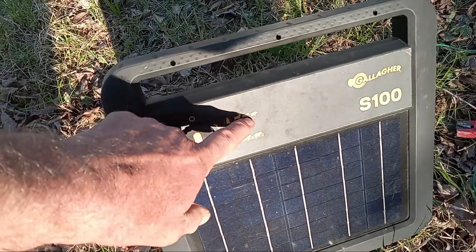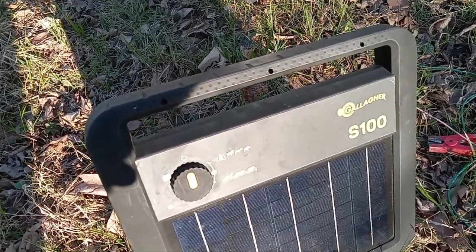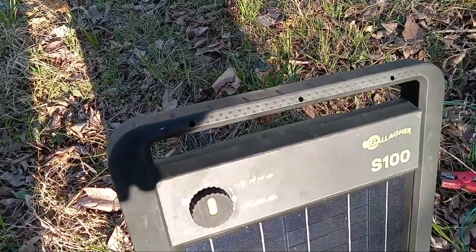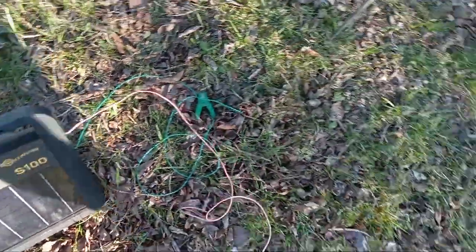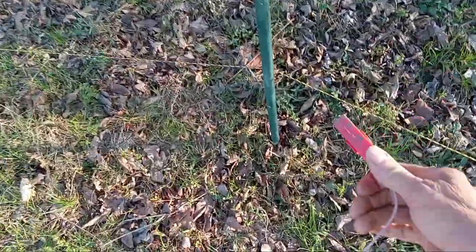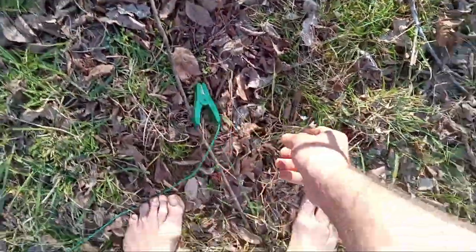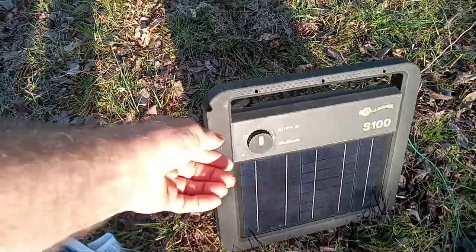There's pigs too on the label - that actually looks like a warthog. Then there's a livestock mode where the pulse is really slow. That's because it's easy to keep an animal in when it's well fed and it knows about the fence - once it knows about the fence it's not even going to get near the fence. But when it doesn't know about the fence you've got to let it know right quick, because it can crawl under here before it even gets a chance to be shocked. So I'm going to clip that onto the fence because that's your hot wire - red hot to the fence. And then I'm going to put the green wire on the ground line. Now I'm simply going to turn it on to wildlife mode.